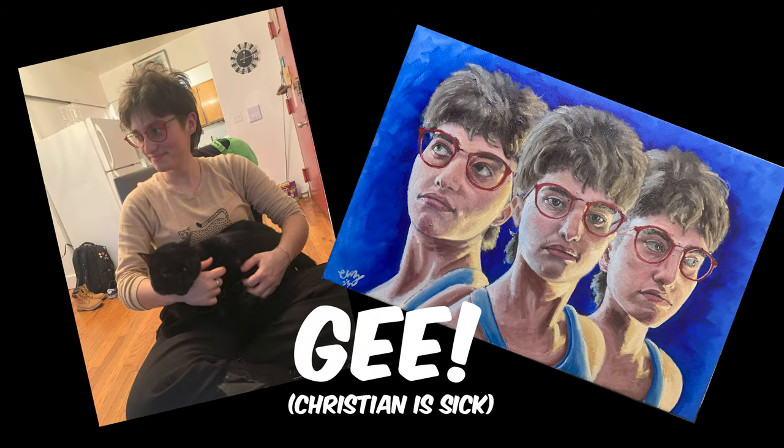What's good? This is G, and thanks for joining me in this video. Today, we're going to be showing you how to stretch some large canvases.